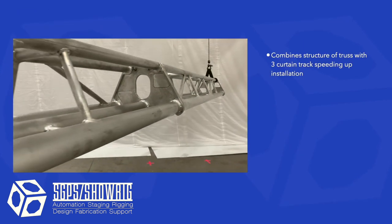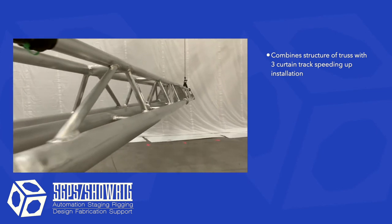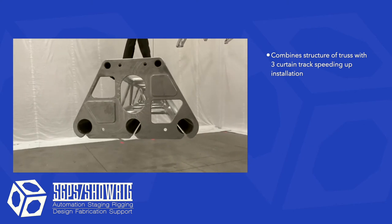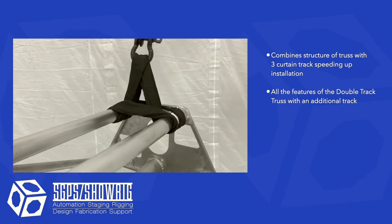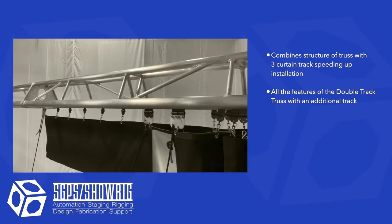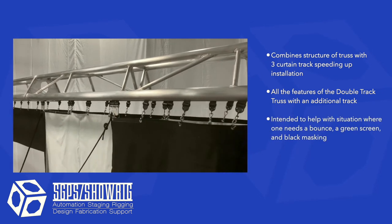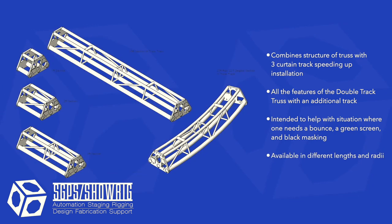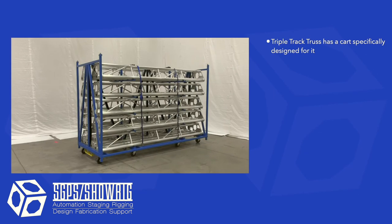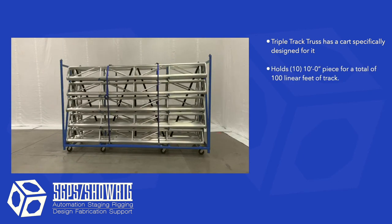Triple track truss is our newest addition to our curtain track system. It combines the structure of truss with three curtain tracks, making installation of multiple curtain tracks fast. It has all the rigging and assembly features of single and double track truss but with three tracks. This was designed to help in situations where one has a chroma key screen, black masking, and a bounce. Like all of our other track, it is available in different lengths and radius pieces.